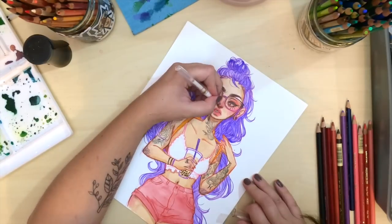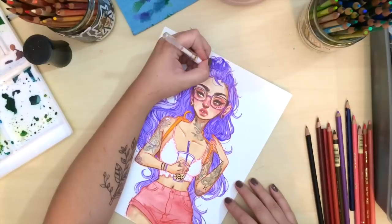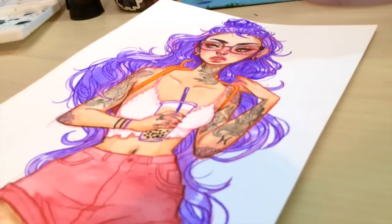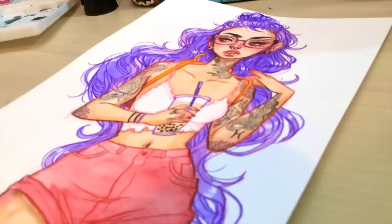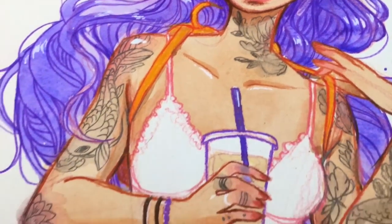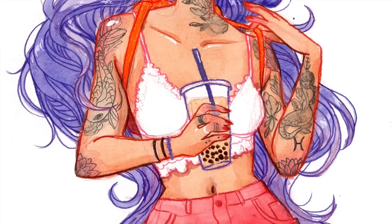Then I'm going in with my Uniball Signo white gel pen to add highlights on her hair and her face and make her look a lot glossier. And this is the finished drawing — I hope you guys liked it! Please let me know if you want to see anything else, and like and subscribe if you want to see more stuff like this. Thank you for watching, bye guys!